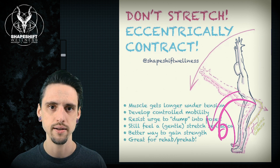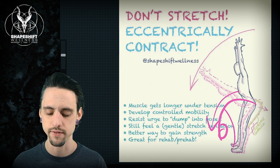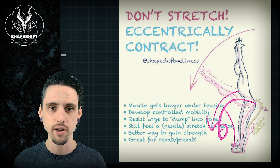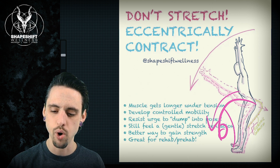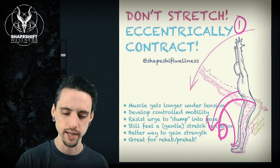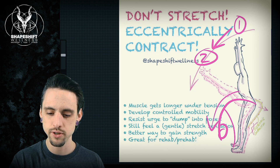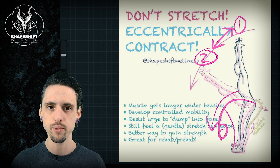So instead of Uttanasana — a forward fold — and forcing yourself into a deep passive static stretch, I don't even teach that. I don't teach passive forward folds or passive stretching at all in my yoga classes. What I would advise is position one: standing up, and then position two: a half lift. You go from position one to position two and then back to position one, doing that over and over for a few reps.